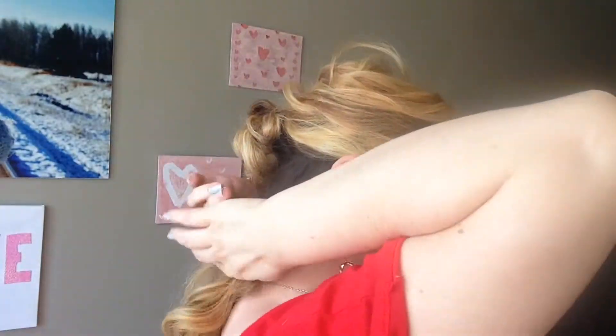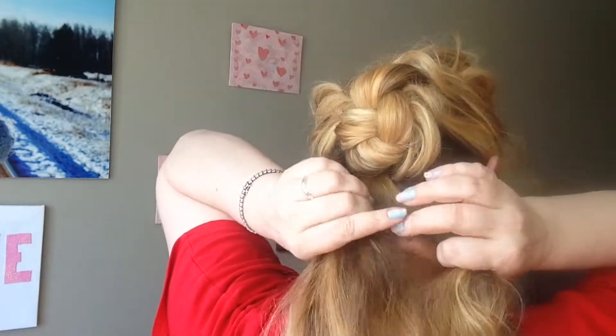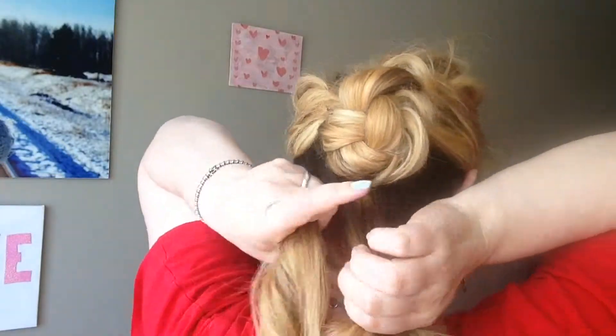And then we're going to braid the bottom section. So we're going to give the braid some volume, and again, we're just going to tuck it under and pin it.